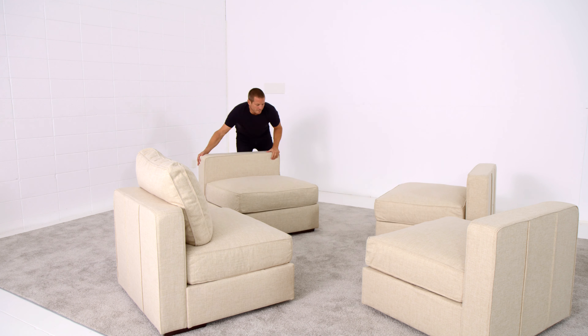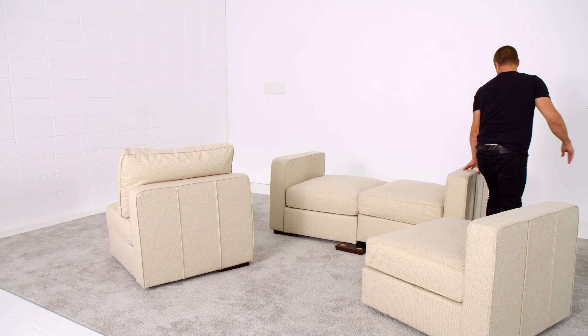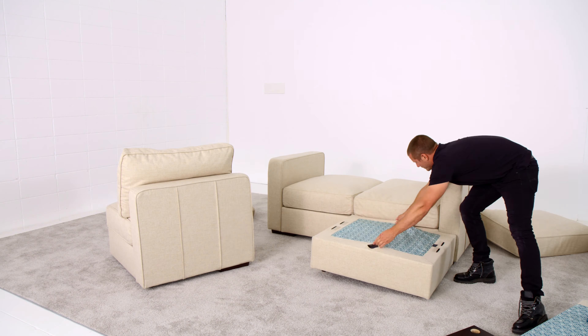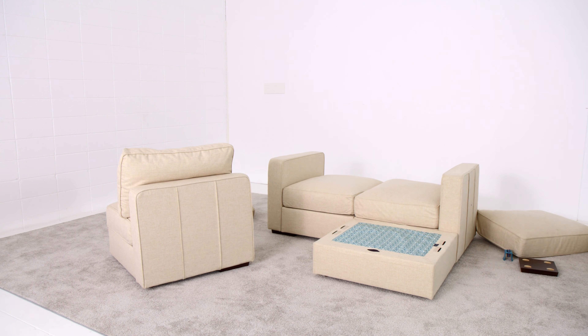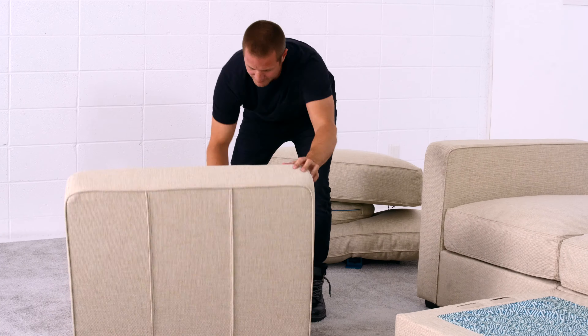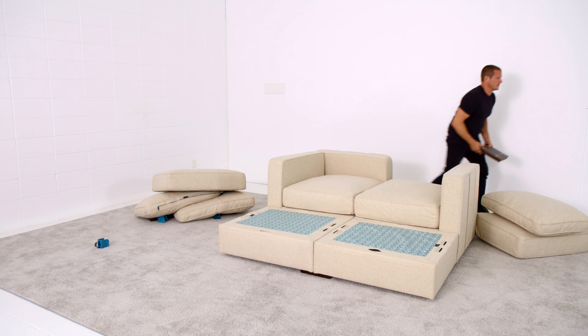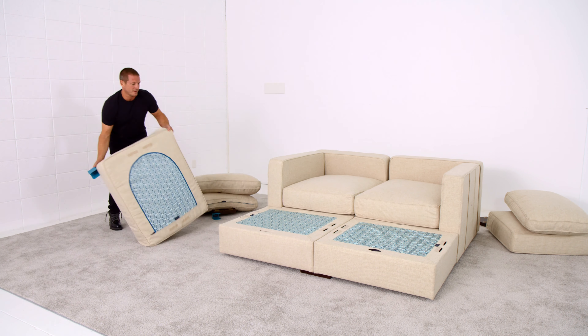Finally, we take the same four seats and four sides and convert them into the ever-popular movie lounger. The movie lounger is essentially a deep loveseat with two wide ottomans attached in the front. Once connected with shoes and clamps, it won't slide apart.